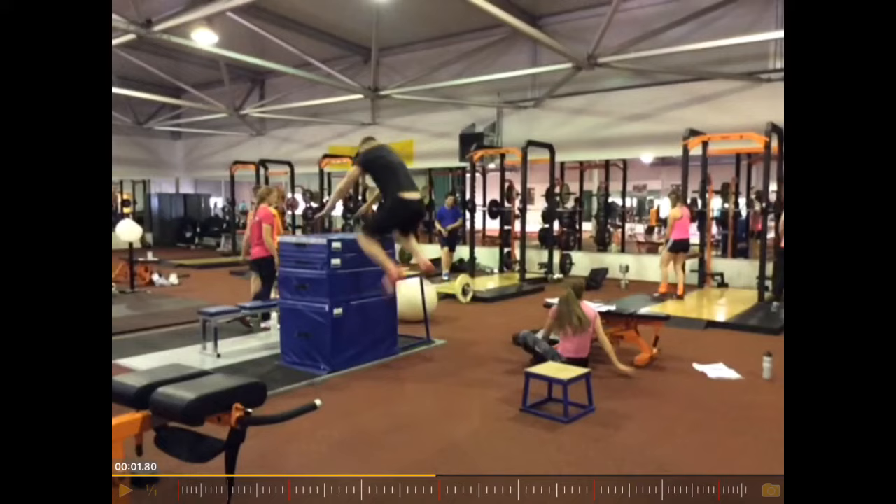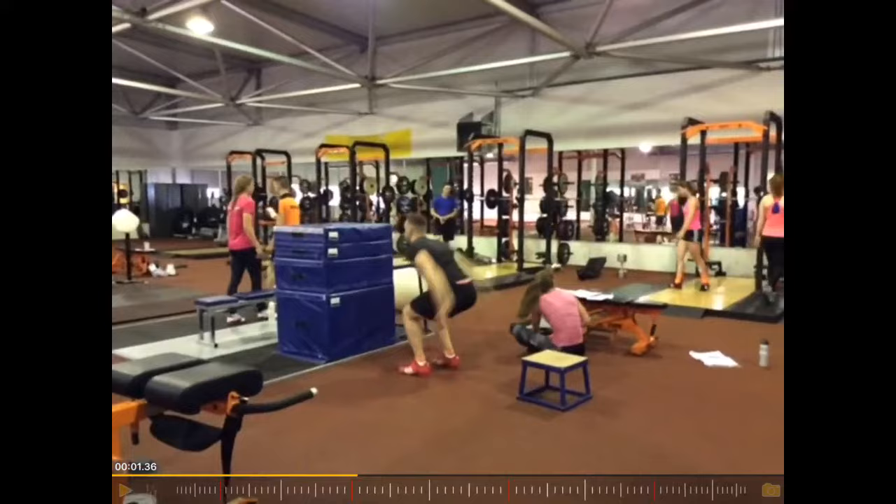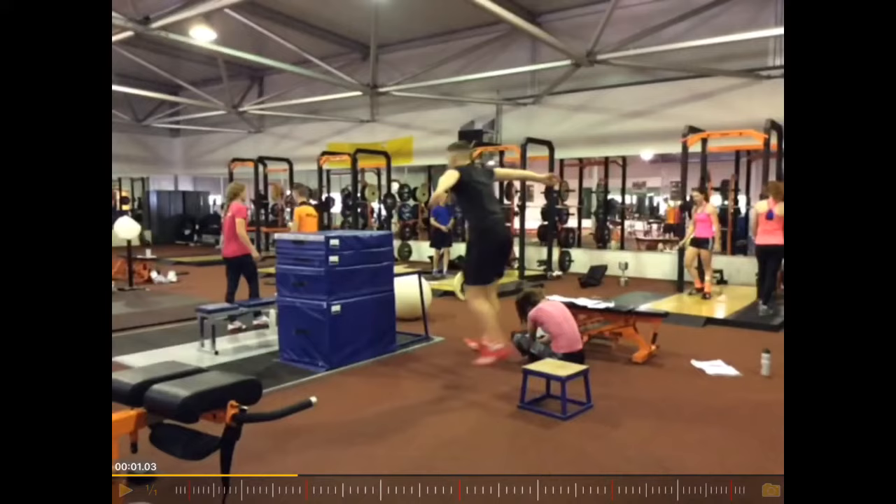All in all, a good jump. But if the goal would be to make it a plyometric drop jump with a short contact time, then the contact time here on the ground is a little bit too long.